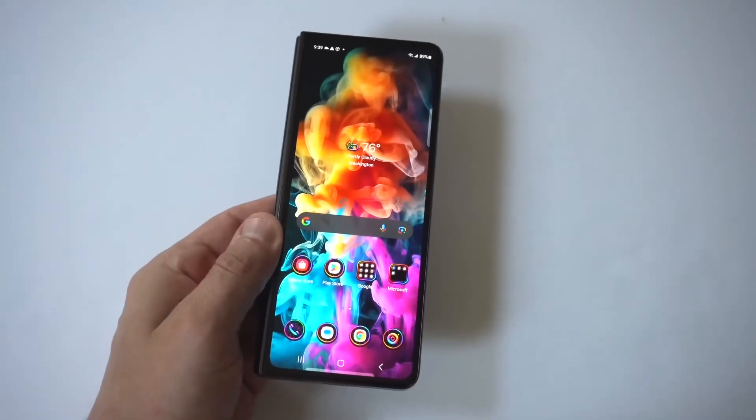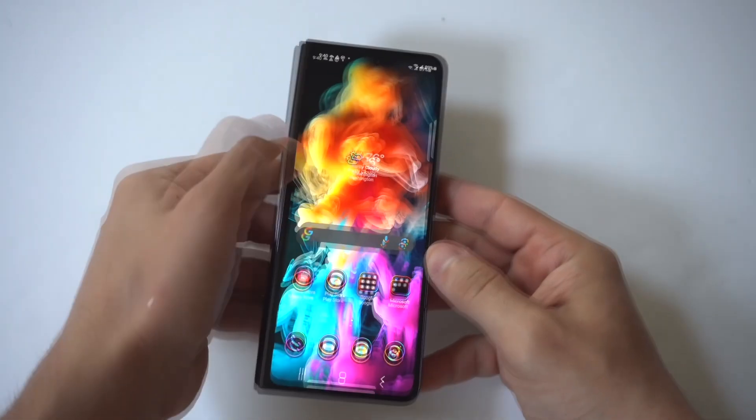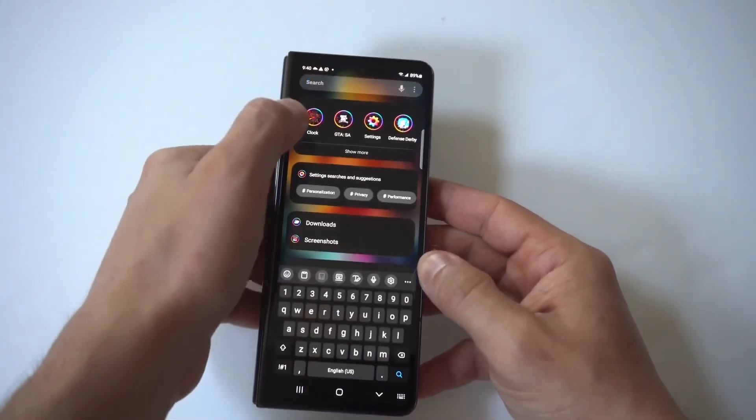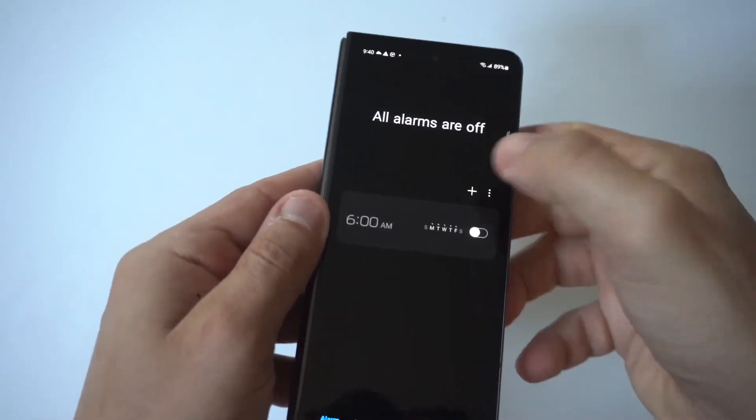I'm going to be showing you guys a couple different ways you can set up alarms on your Samsung Galaxy Z Fold 6. When you've got the outer cover display up, just go to your app drawer, type in clock, and it's going to pull up your clock. You can see right here we've got the alarm option.